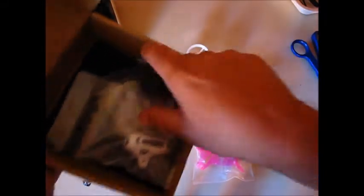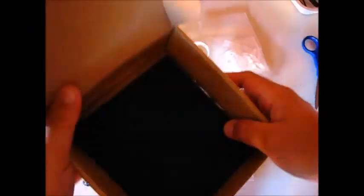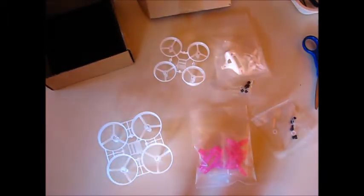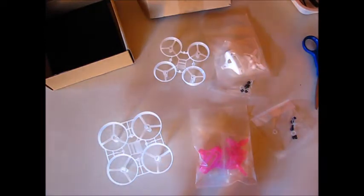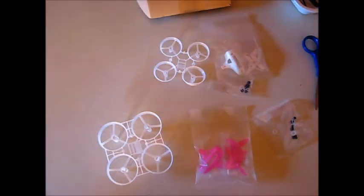Wow, it's a small battery — all white. Pretty nice, pretty nice. And those are not boxes used by Banggood — those are used by King Kong.